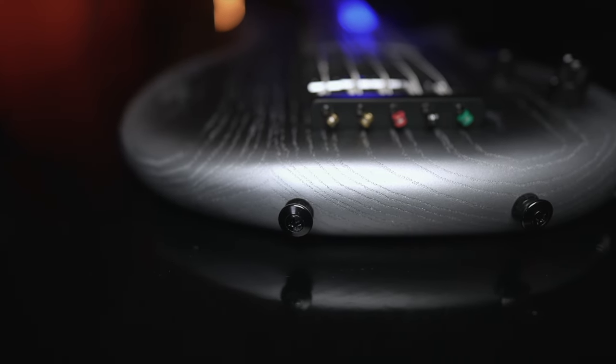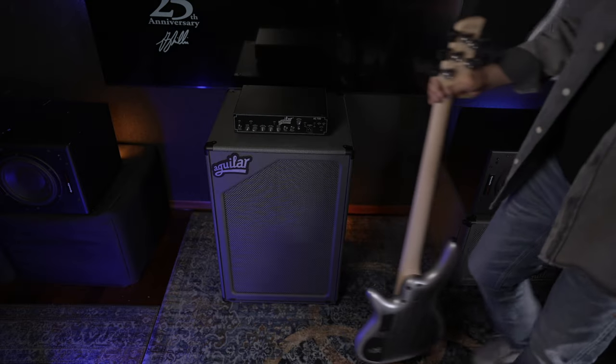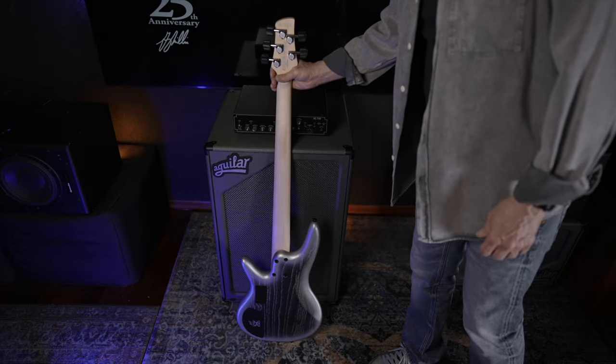Two little details you might not notice at first, but you'll come to appreciate, are the two strap buttons at the bottom. This makes the bass very stable when you need to lean in on anything.